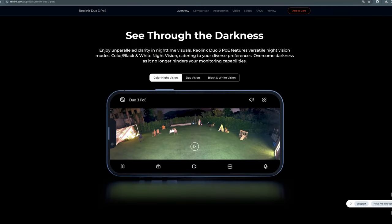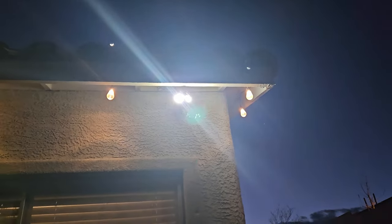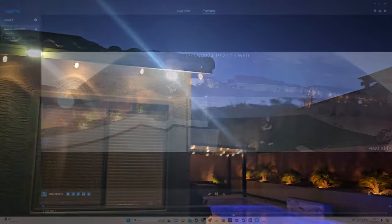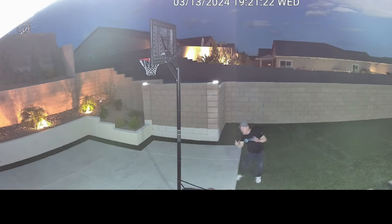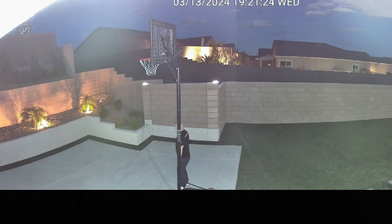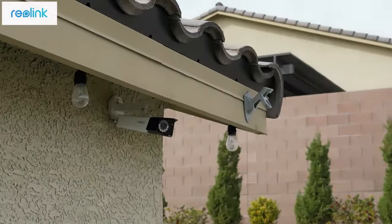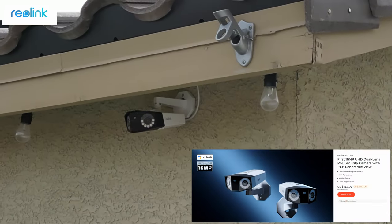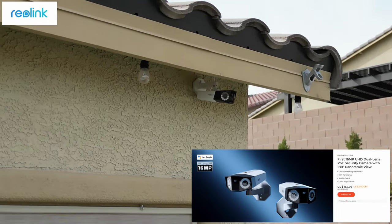The second advantage is the amazing image quality — with 16 megapixels and two 4K image sensors, this camera is ridiculously sharp and clear, even at night. I love the color night vision. The third advantage is the incredibly bright LED spotlights that turn on when motion is detected — we're talking 560 lumens, which is a great deterrent for bad guys lurking in the night. The fourth advantage is the onboard micro SD storage. The fifth advantage is the easy installation and setup. And lastly, the very affordable price of $189.99 — and as of today, it's priced at $168.99. Get them while they're hot.